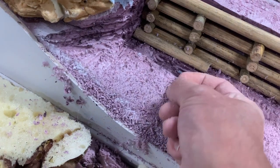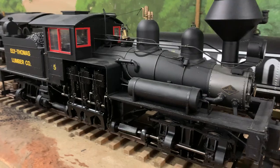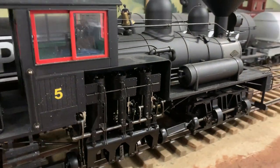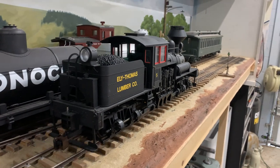We've also both been working on making ties for the logging railroad and breaking out some of the logging equipment. We're just trying out the shay here, and we've actually got five logging engines, none of which have been run, so we're firing those up and having fun with that.